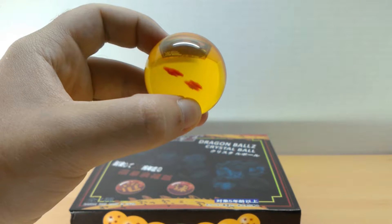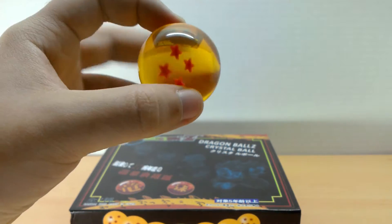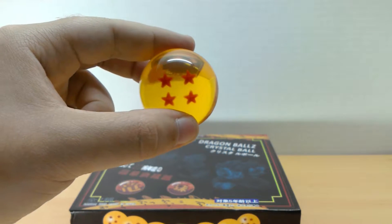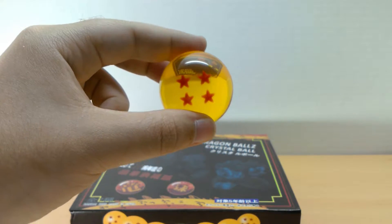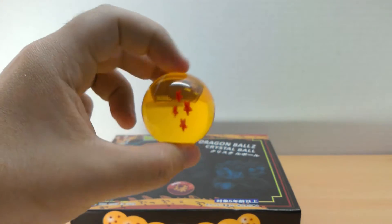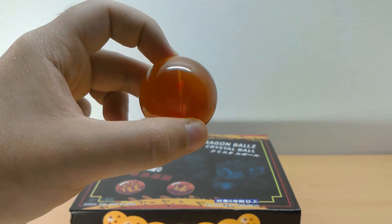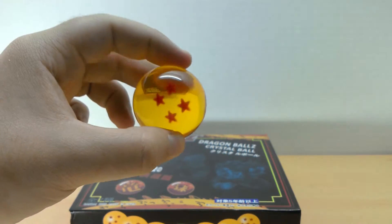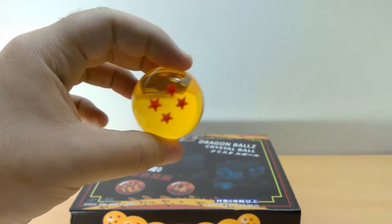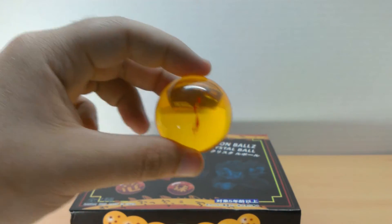Check it out — pretty nifty! You can see the stars inside are molded. I know how to make these — it's actually pretty simple. You just get some resin, dye it orange, and make a mold. It's not too difficult a process, and I'm thinking about making some. The stars are actually three-dimensional, maybe made with play-doh or something similar.